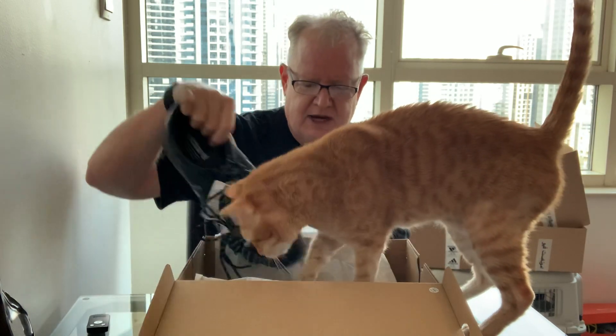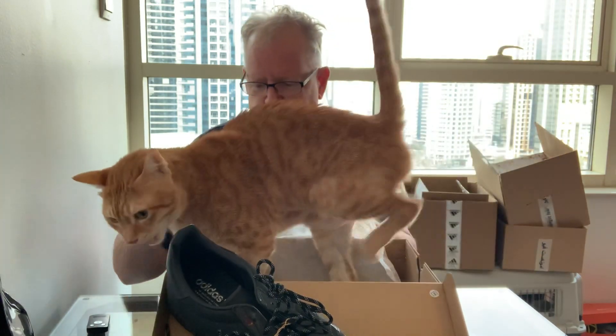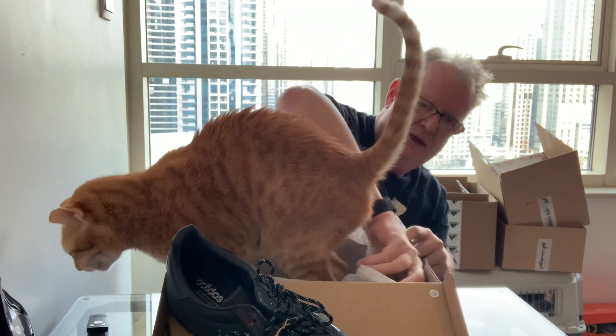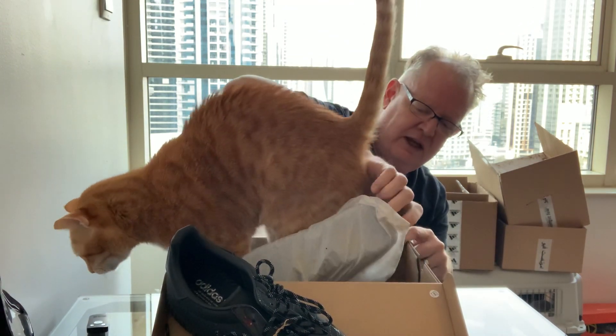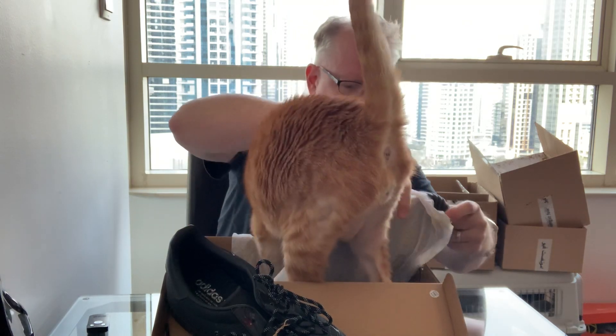He did a Superstar previously, which I have. With the Superstar he didn't play with too much — he kind of left it the way it was and just exchanged the outside of it with two different materials. But with the Gazelle, he kind of took it from scratch and decided to go all in on his own design.